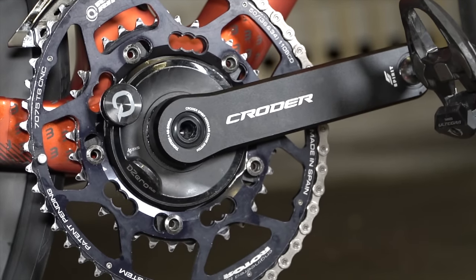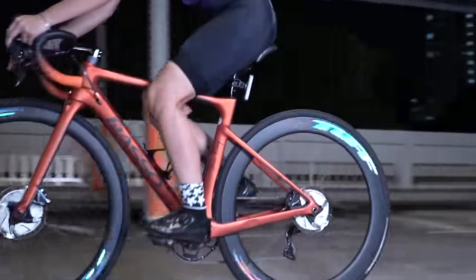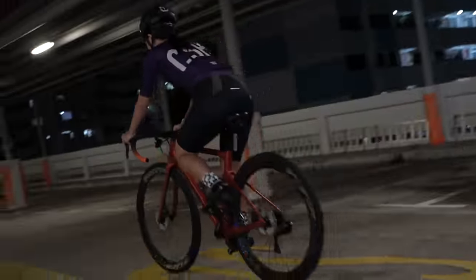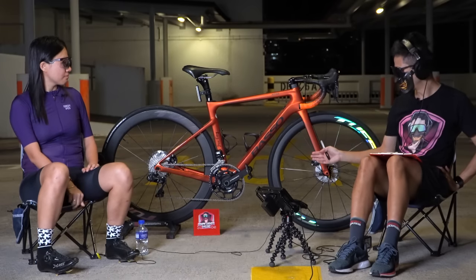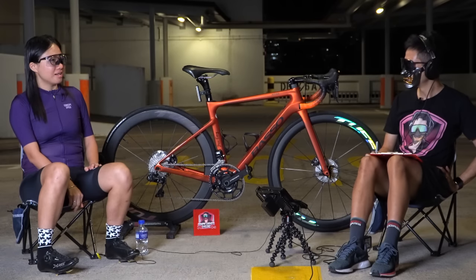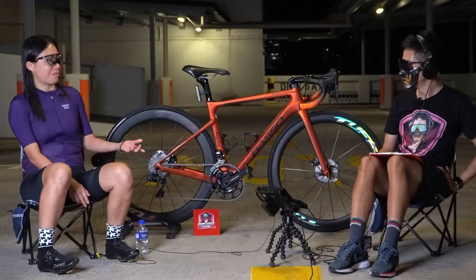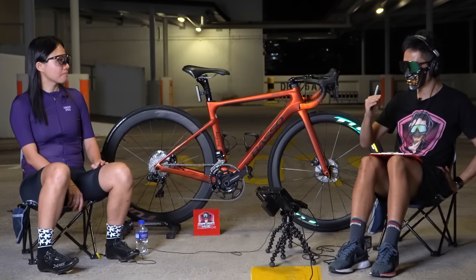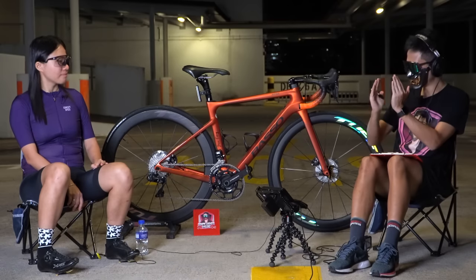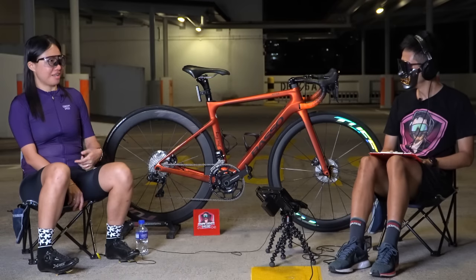The first change was swapping the round chainring for an oval chainring. Then I wanted to improve pedal efficiency and look more aero, so I changed to a shorter 155mm crank arm. That explains the rojak setup. As for sourcing a 155mm crank — previously it was harder, but now there seem to be two brands doing shorter cranks: FSA and Rotor, both likely from Taiwan, catering to the Asian market.